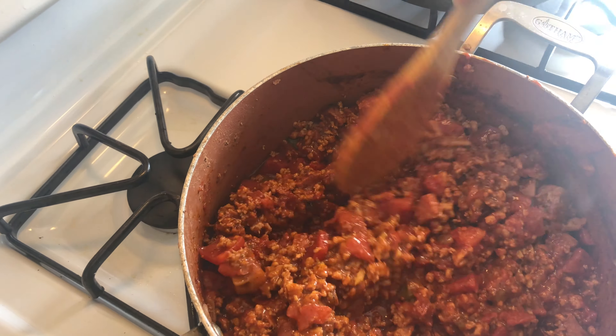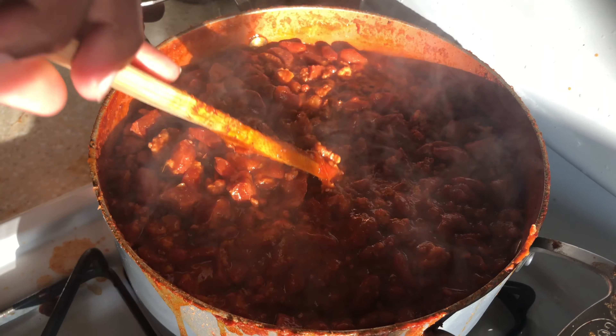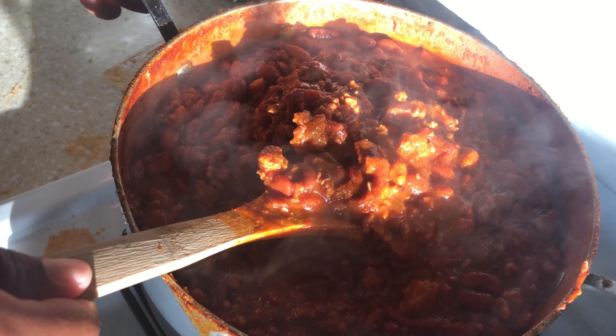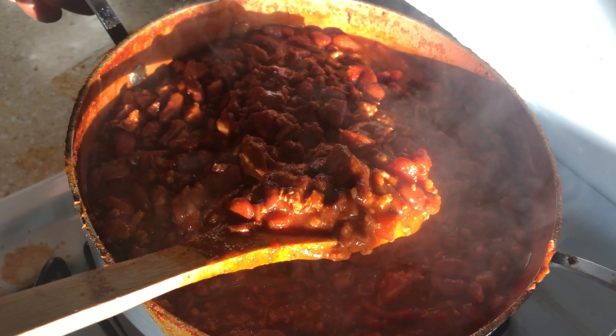We're going to let this simmer down for about an hour, and then we're going to come back and show you the end results. This is the one-pot stop shop chili beans — cooked everything in one pot. And here it is, you guys — the finished product of our homemade chili beans, our one-pot homemade chili beans!